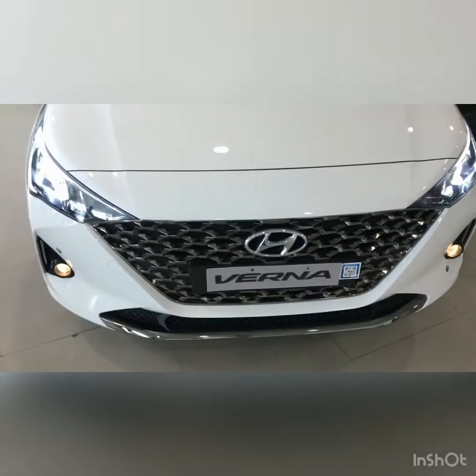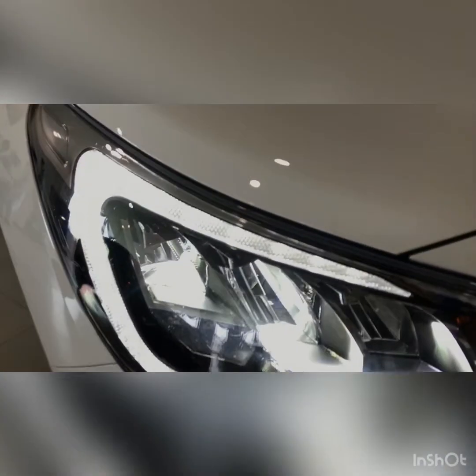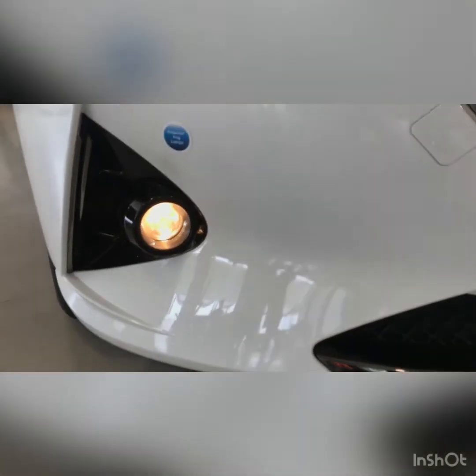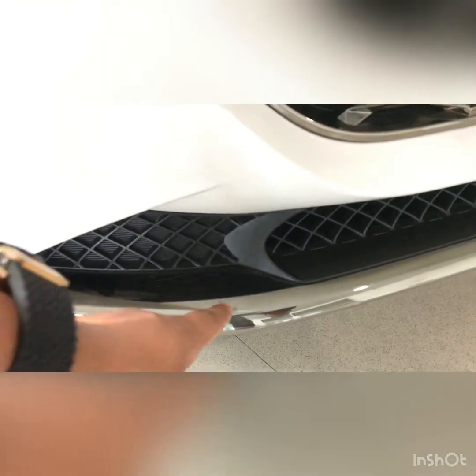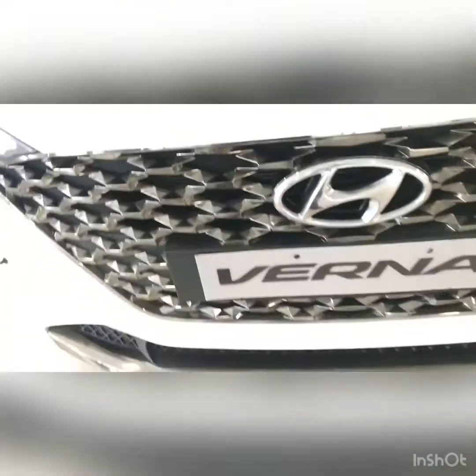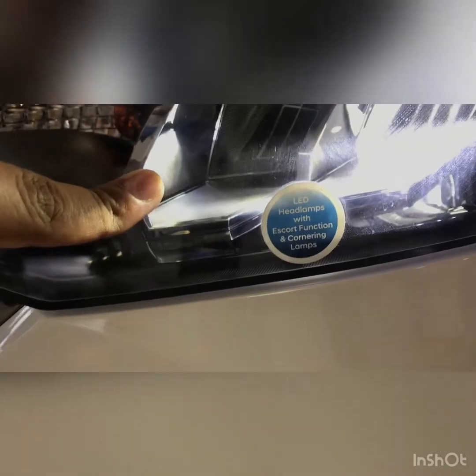This is how the front profile looks. We have LED lights here with DRL — looks very nice indeed. It gets a projector fog lamp with halogen. It has a black mesh finish on the grille as well, with the Hyundai logo and 'Verna' written on the nameplate. It gets LED lights with a square functioning and daytime running lamps, plus projector fog lamps — a nice touch.